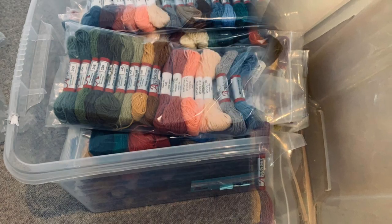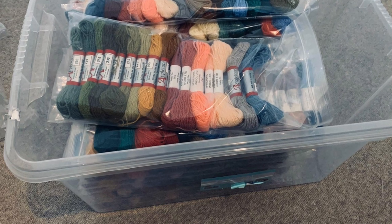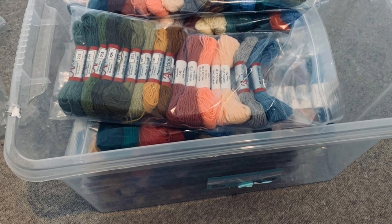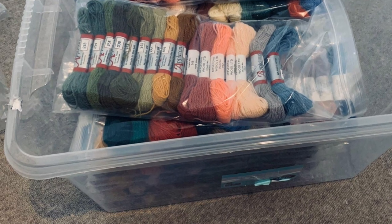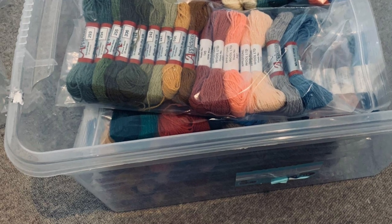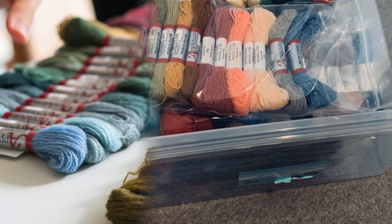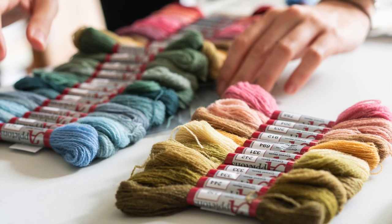I like the moth-proof clip-top plastic boxes, which have a really strong seal to keep out the moths. Obviously our storage is moth-repellent anyway. I would however advise you to use the wools as soon as possible, and that's why we sell kits with complete skeins of wool — there are many reasons for that.